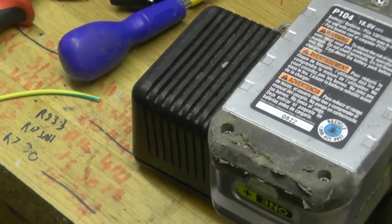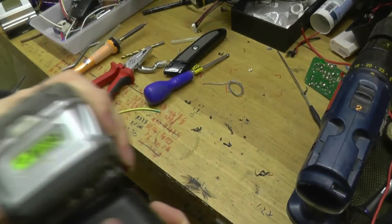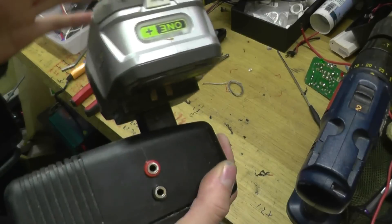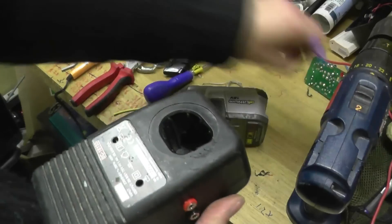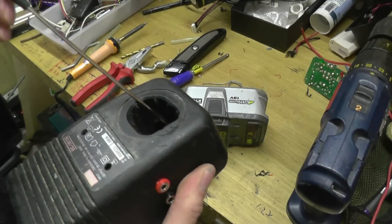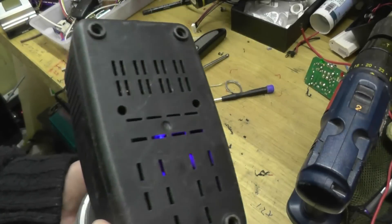Over Christmas I will hopefully — if the parts turn up — be adapting this, and I have two other different chargers that I could do the same with and sort of cannibalise for projects. My channel is Roby 1 Plus, it's going to be handy. If you've got any ideas in the meantime of what I could run off my 18 volt power tools, let us know. One other thing I was thinking of doing was actually running my internet router off of this if there was a power cut. I'll see you in my next video, thanks for watching.